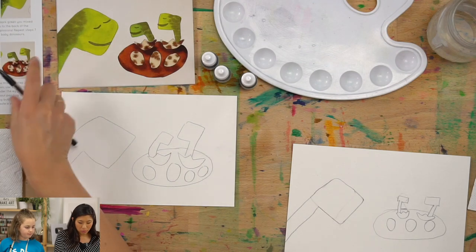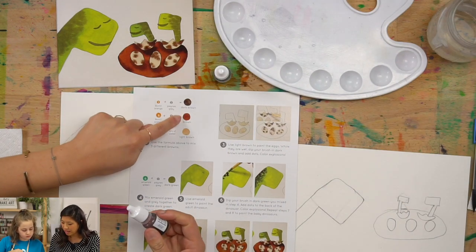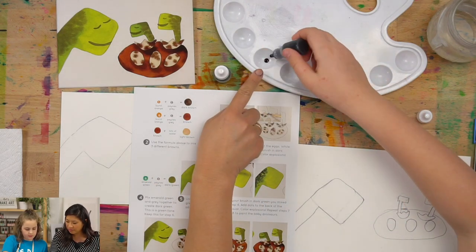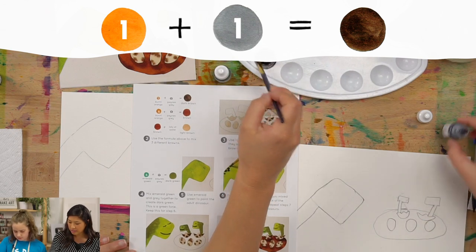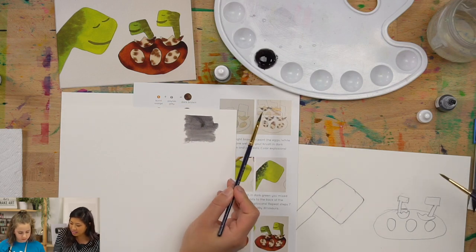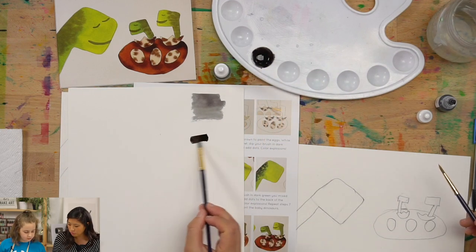Now we are ready to use our watercolors. We're going to mix a few colors to make three different browns. If you have three different browns or other colors, you can skip this part. But if you want to learn how to mix colors: I'm going to do one drop of burnt orange and one drop of gray, then mix that. That made more of a black — we want more of a brown, so let's add a little bit more orange. The orange will make it a little bit more brown.